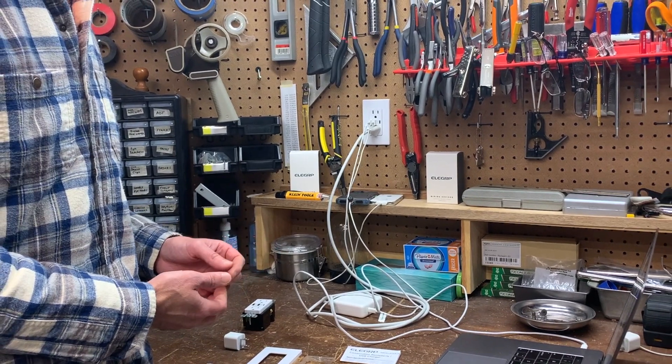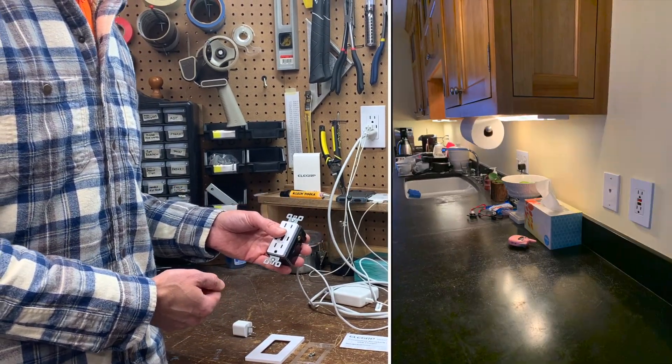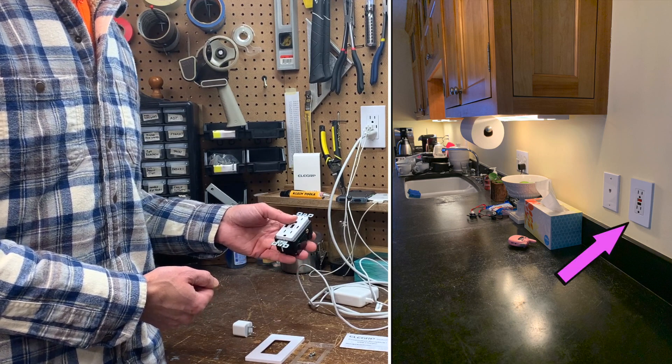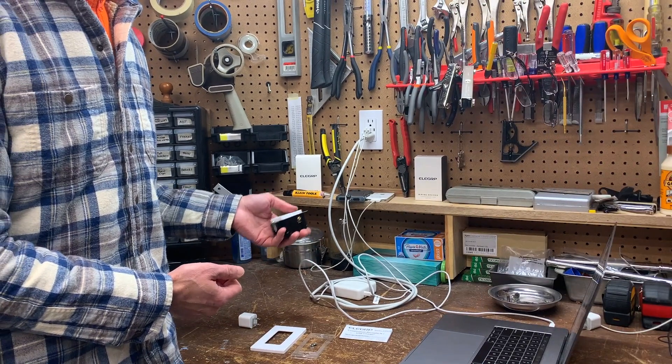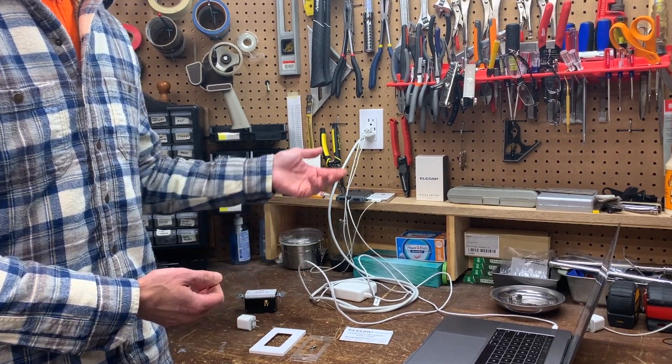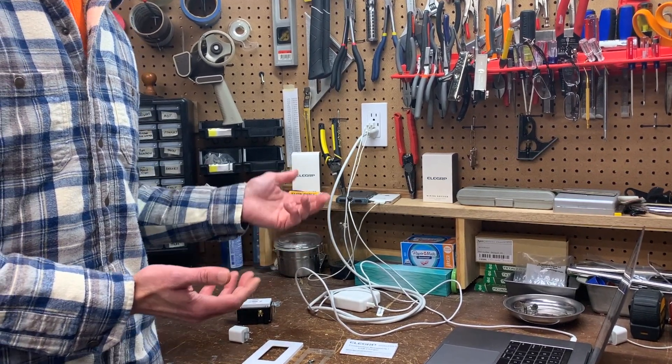One thing I'd like to see eventually would be a GFCI version of this product, given that a place I'd intended to install one is a GFCI outlet upstream from a series of other receptacles it's protecting. Oh well, can't put it where I want it — but I did install this one here in my workshop slash office and it works great.